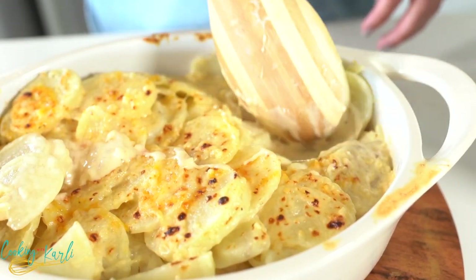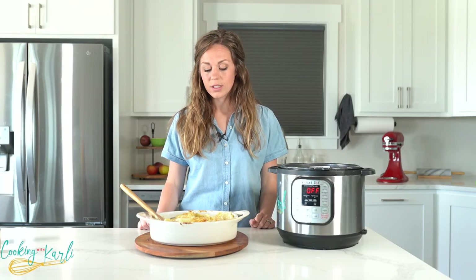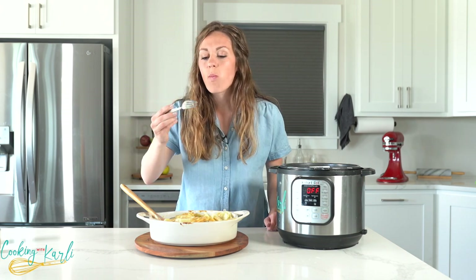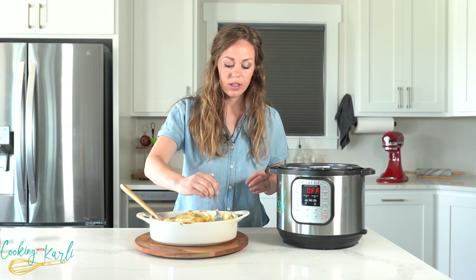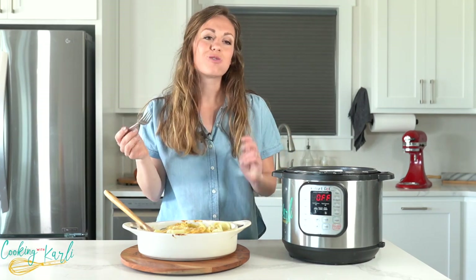Our potatoes just came out of the oven — they've got a nice bubbly creamy look to them. We're going to let them sit and cool slightly so the sauce thickens up nicely, and then they're ready to serve. This is one of my favorite side dishes. It goes great with everything from burgers to pot roast. You'll be blown away at how easy and delicious it is! Those potatoes are perfect — not mushy, not crunchy, just the perfect amount of bite. Mmm, perfect.